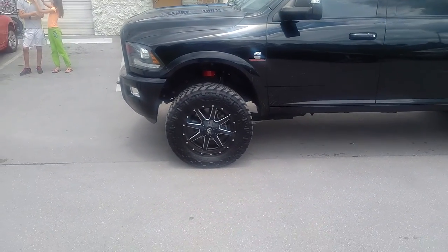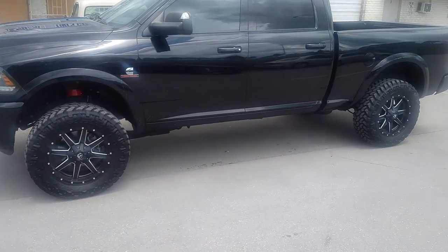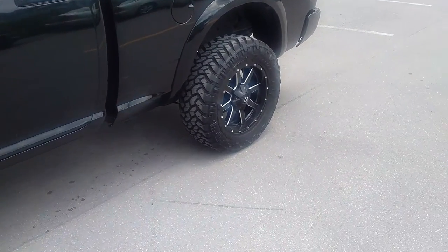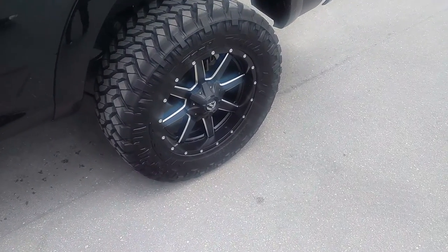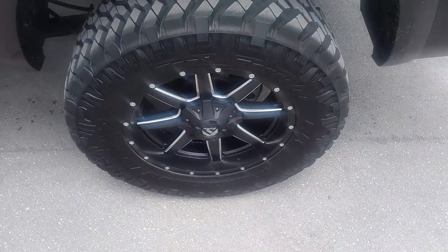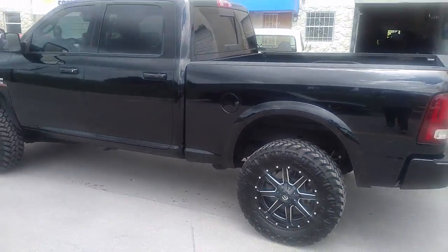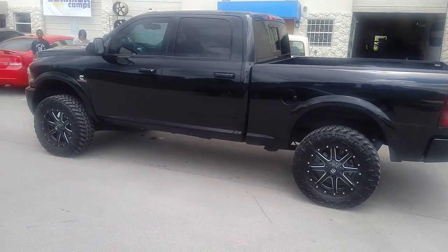A little bit more than a leveling, just a leveling kit right there. Great looking wheel with the 35s on it. It fits with just a leveling kit and comes out really nice. Went with a 20x9 with a negative 12 offset so we could get away with putting the leveling kit on. Came out really nice.